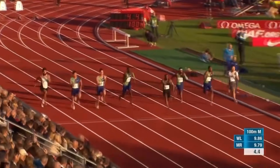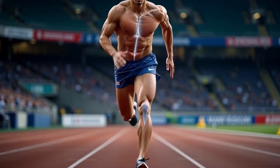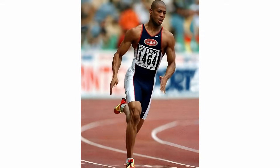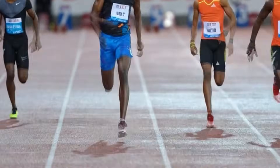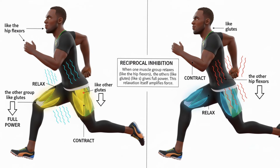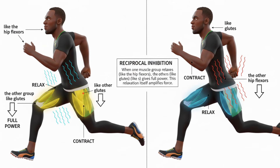It's not limited to just a wheel example. Science says more force doesn't mean more tension — it means more speed of contraction. When you hit with less effort, your nervous system activates fast twitch muscle fibers more efficiently. Bolt's hamstrings or Maurice's calves contract more because they're not in overdrive — they're relaxed while producing maximum output. And this is called reciprocal inhibition: when one muscle group relaxes, like the hip flexors, the other group, like the glutes, gives full power. This relaxation itself amplifies force.